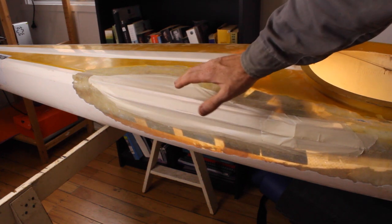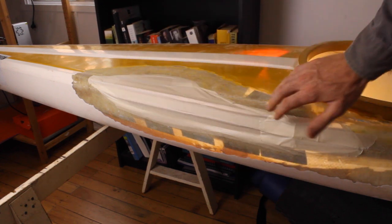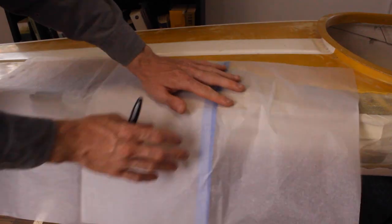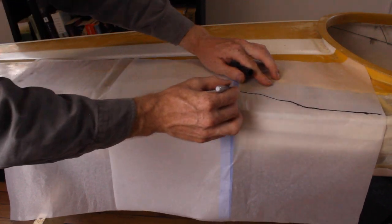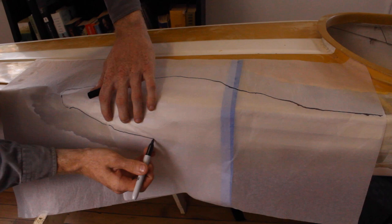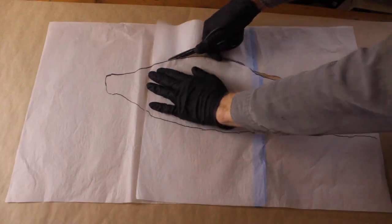We're going to draw a template of just how big the hole is and tear apart the correct size of fiberglass matting before we lay it over onto the kayak. Use some tracing paper to lay over the hole and use a black sharpie to trace around the outside — this will give us a template as to how large our first layer of fiberglass needs to be. Cut out your template so that we can lay it over the sheet of fiberglass.